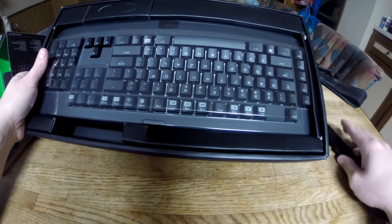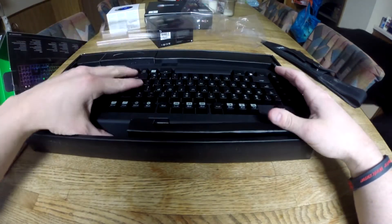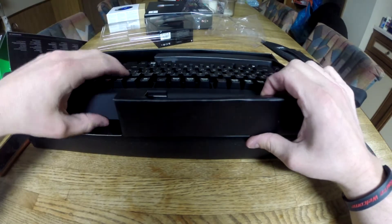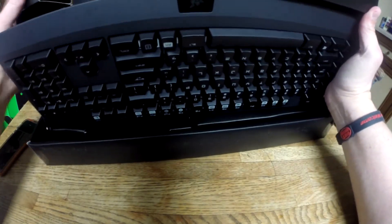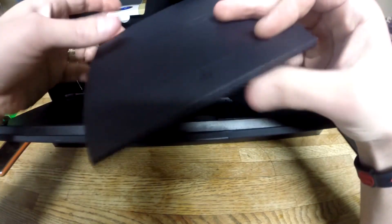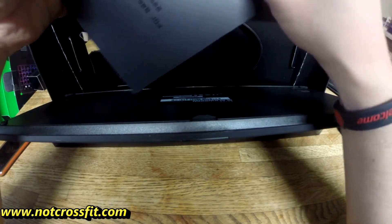Nothing in the box, just neon green. Here's the actual keyboard. Just the filler. I guess all that's in there is the keyboard. Literally. There's instructions on how to plug it into a USB port, I guess.